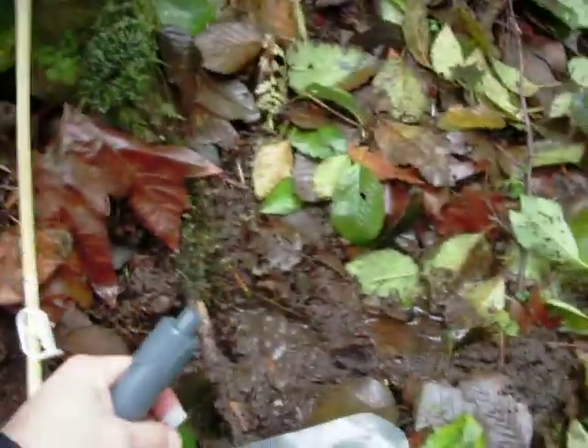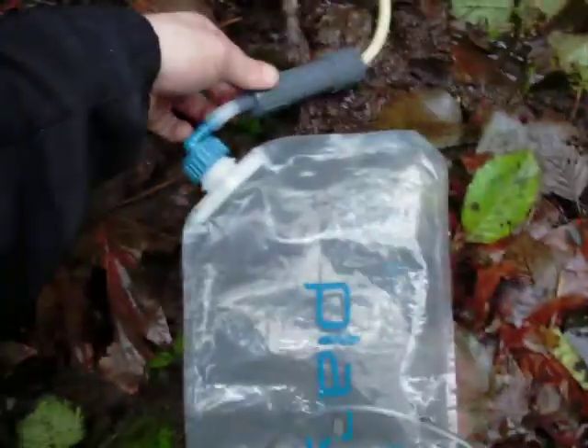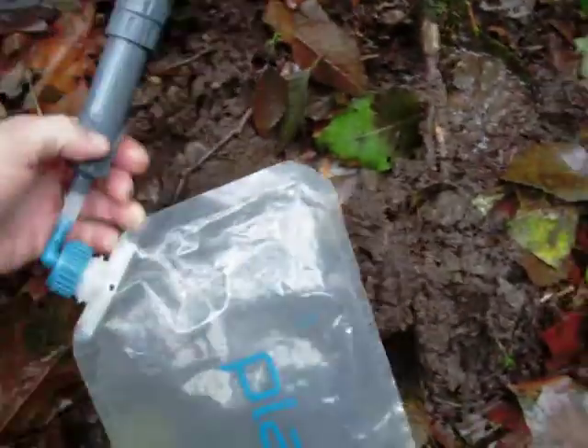Then from there you can take that piece I was talking about. This is the tricky part — just push it on in. It fits really easy, actually, if you just wiggle it around. So that goes in there like that. The only downside is that it does slide in there, so if you pull this too hard it'll pop right out.